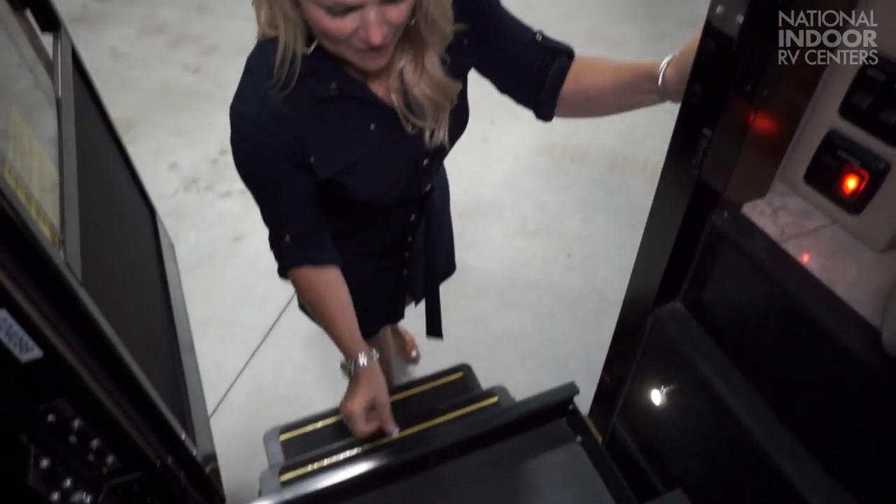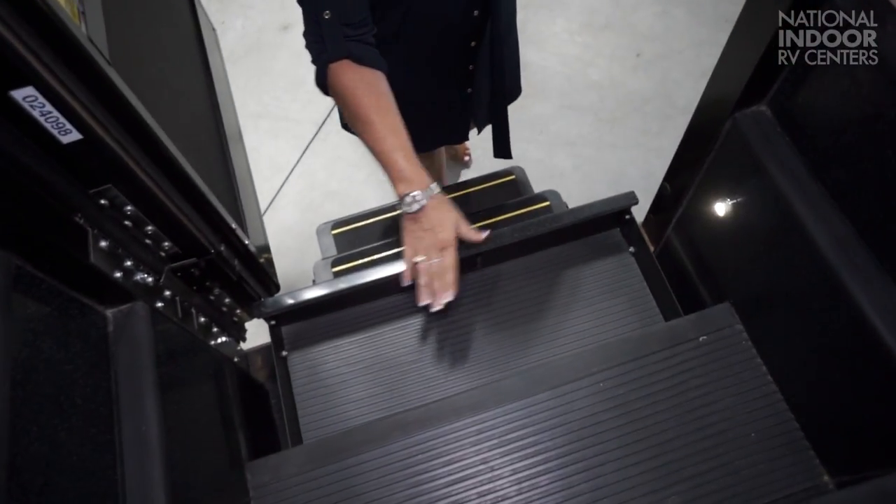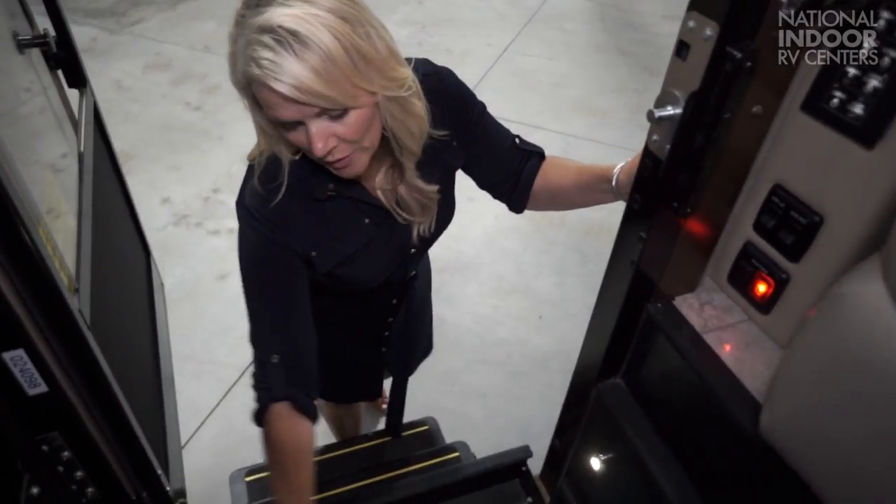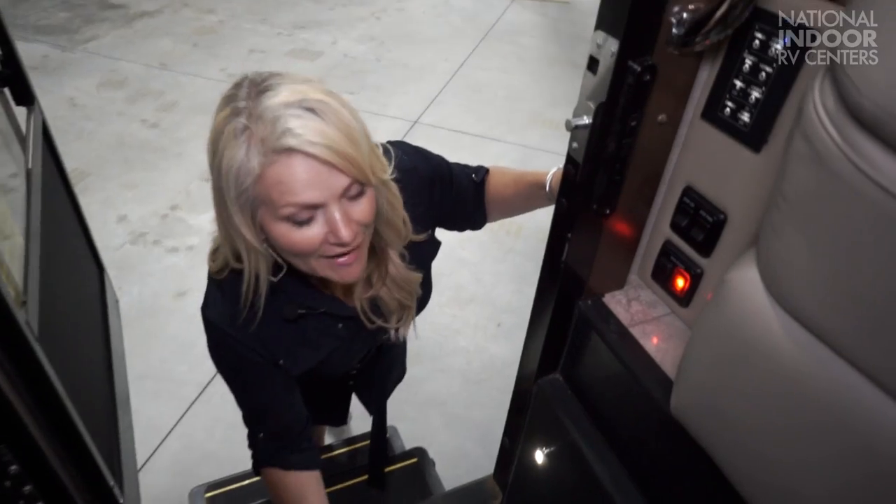If there's one thing I want you to remember today, it's that Integra is the only manufacturer that has a two-year warranty. They really put their money where their mouth is when standing behind their product. Before I walk in, I want to note that we have a great little drawer here for dog leashes, dirty muddy shoes, whatever — it's a nice little option to have.